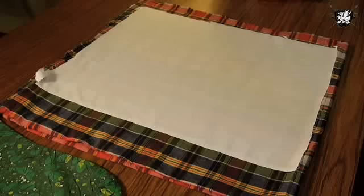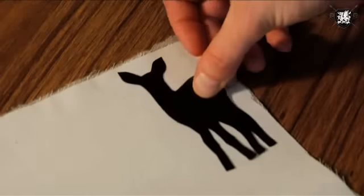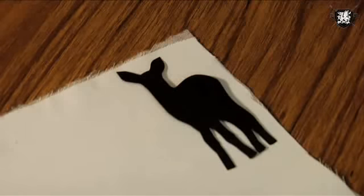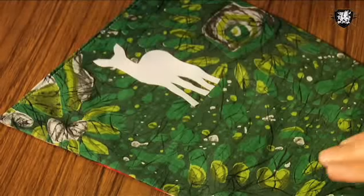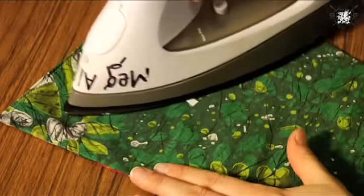Next we're going to make an appliqué, so take out some contrasting fabric and iron some fusible interfacing to it. My appliqué is going to be this cute fawn, which can also be downloaded in template form from the Threadbanger blog. Just place your template on the interfaced fabric, pin, and cut it out. Pin it onto the front of your stocking where you want it and sew it on.